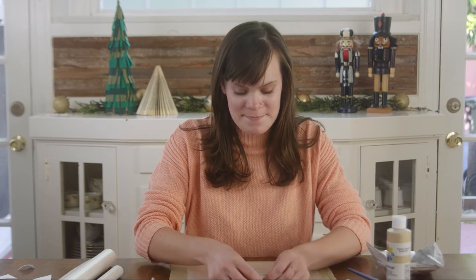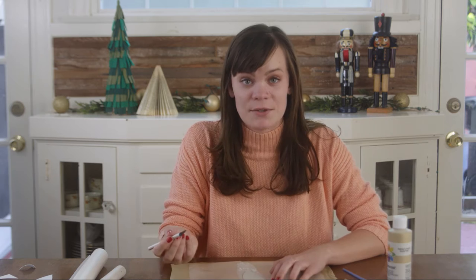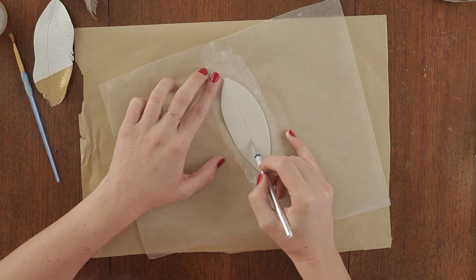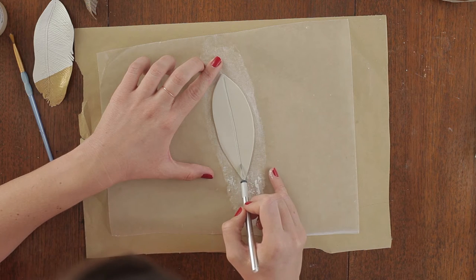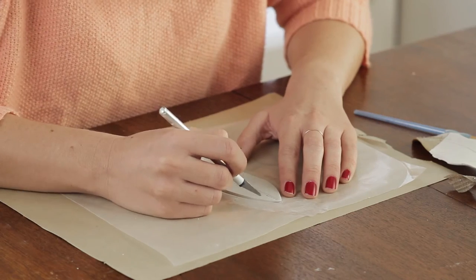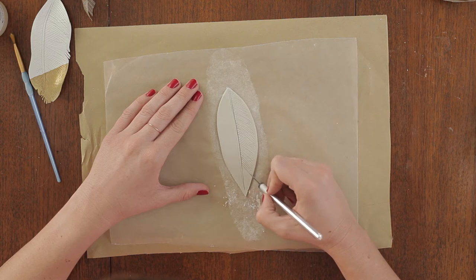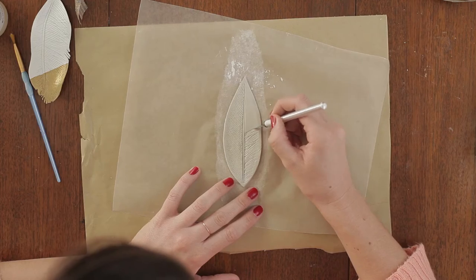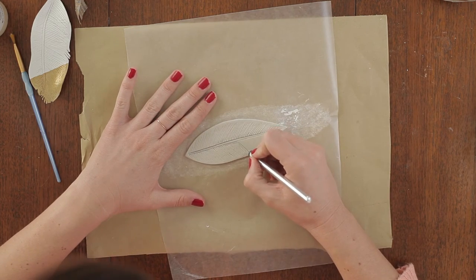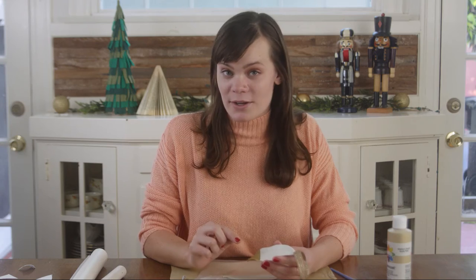Now we're going to peel away the extra clay. Now it's time to give your feather some texture. I like to start with the spine — take your X-Acto knife, start at the top of your feather, and drag it all the way down to the tip. Now make an identical cut about a sixteenth of an inch away from the first one. Then carve diagonal lines out from the spine all the way down to give this the texture of a feather, and do the same on the other side. One of my favorite parts about this first ornament I made is the way it kind of fringes in a couple places — I did this by making small triangular cutouts along the outside edge.